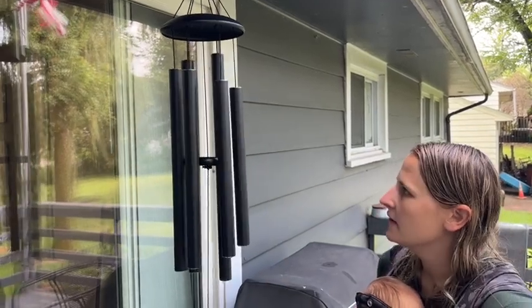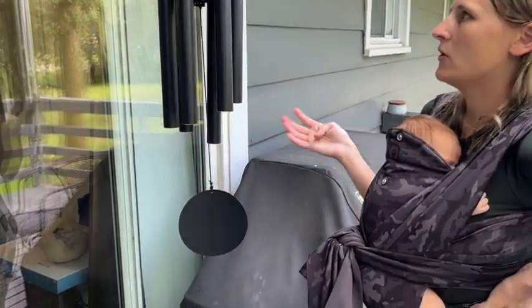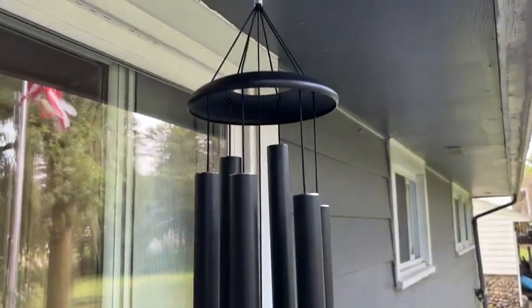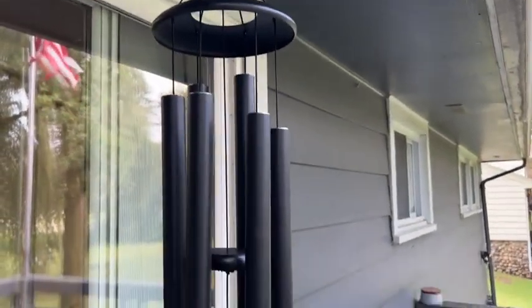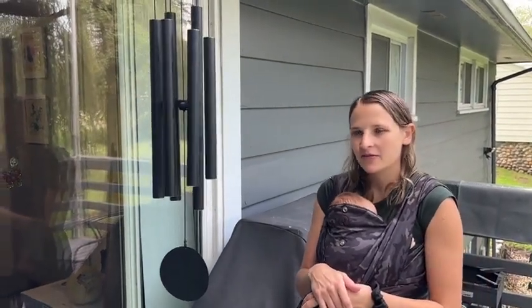As you can see, it has that really nice sound to it as it blows in the wind. It's not super windy right now, but you can hear it a little bit when the wind does pick up. It just has that really nice look, so we can be sitting out on our deck and just kind of enjoying the sound of the wind.